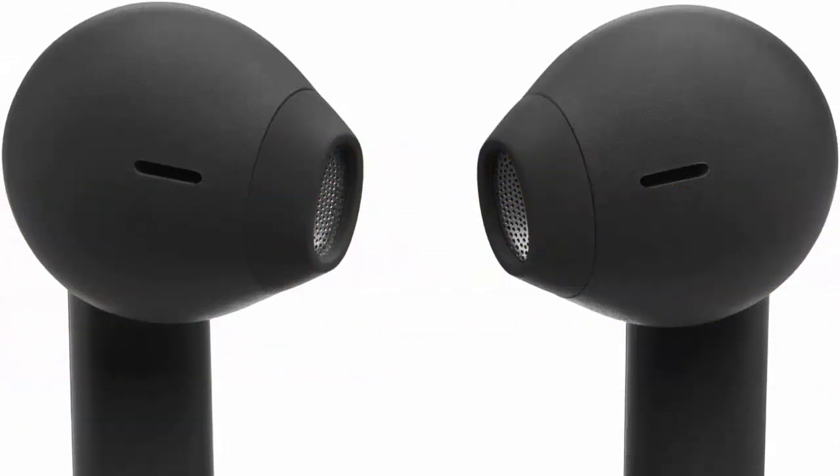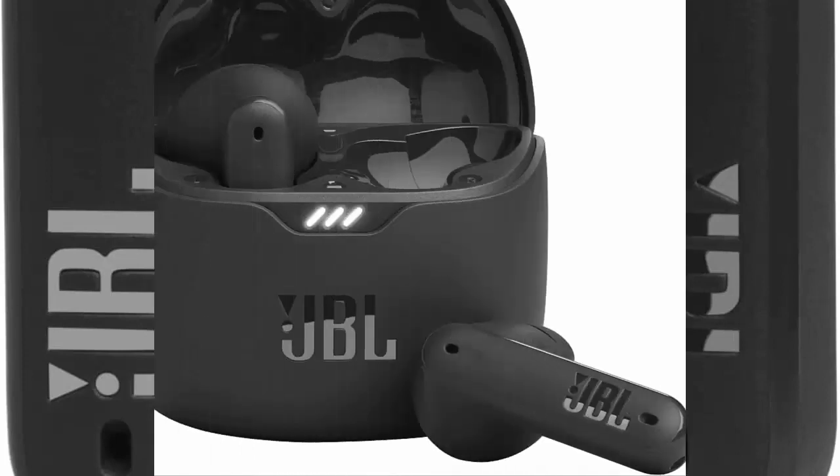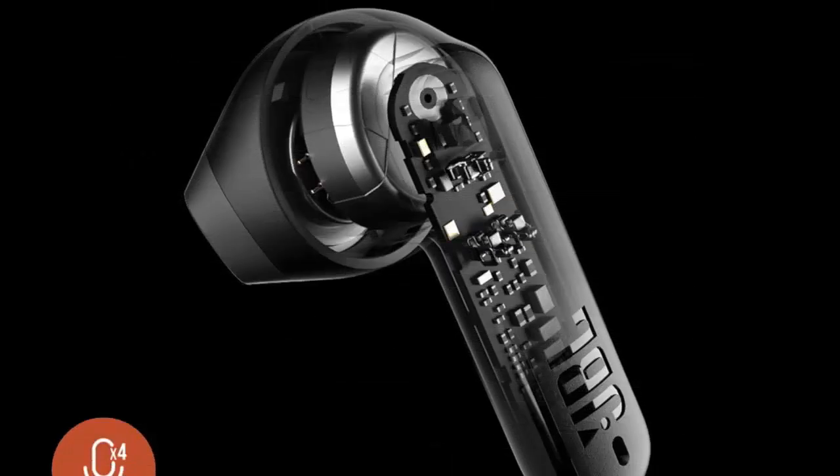JBL Tune Flex true wireless noise cancelling earbuds — black, small. JBL pure bass sound: smartly designed 12-millimeter drivers, enhanced by the stick form factor, deliver JBL's pure bass sound so you'll feel every pulsing beat.